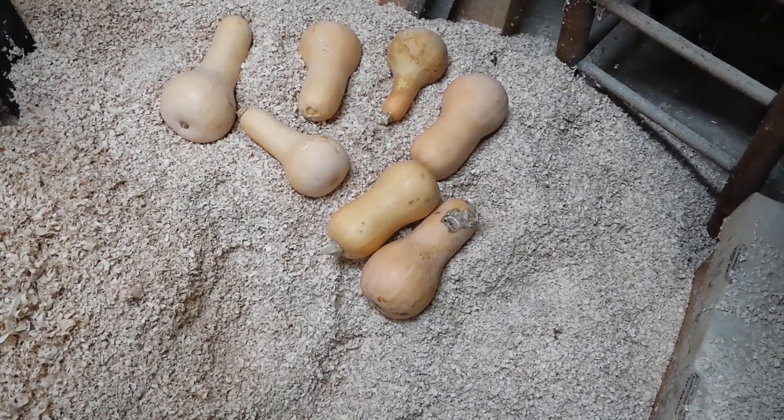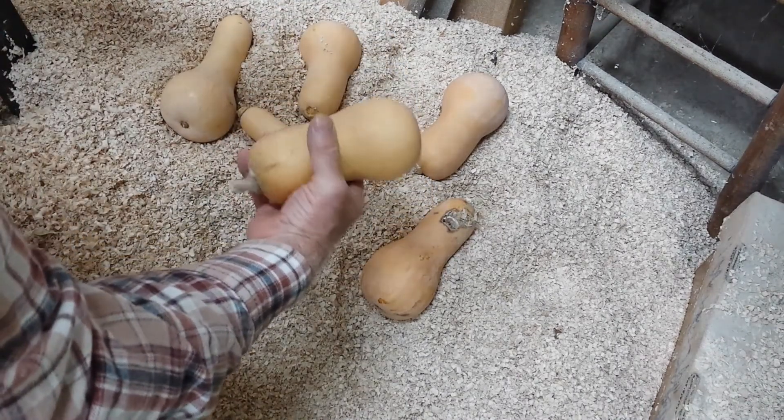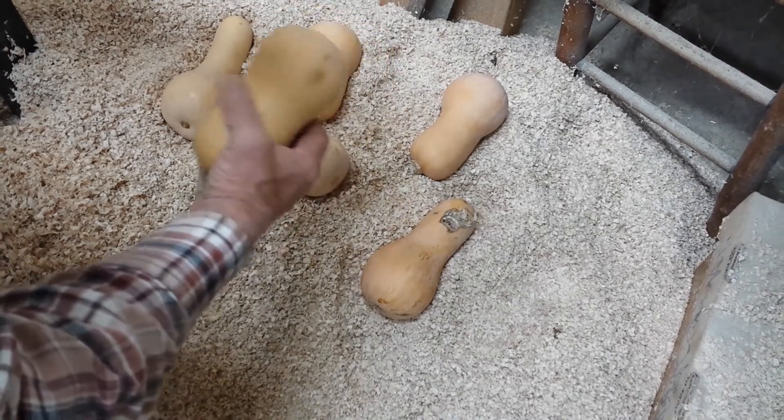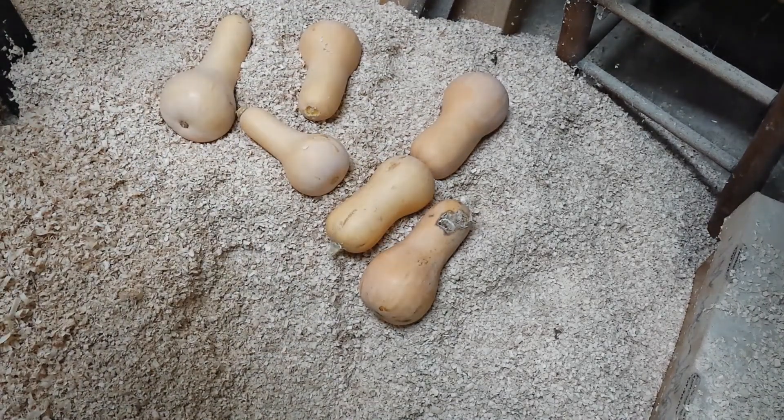I'm happy to share with you, and good luck putting your butternut squash up. Another thing: the longer they sit, the sweeter they get. I was real happy about that because we always ate it and it probably wasn't completely right. Even after a few months we could notice the difference in the taste. That was another good reason not to freeze them — I won't be freezing them anymore.